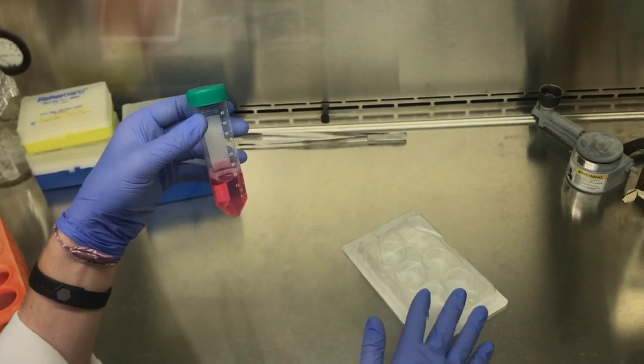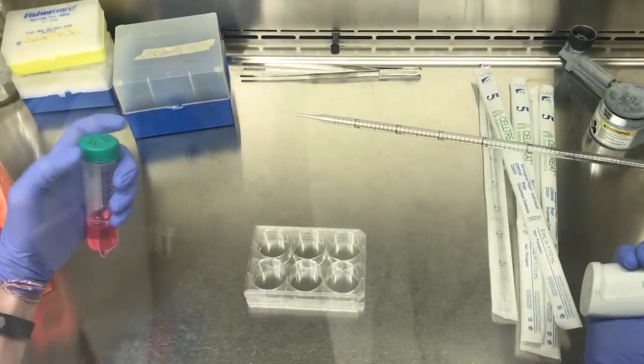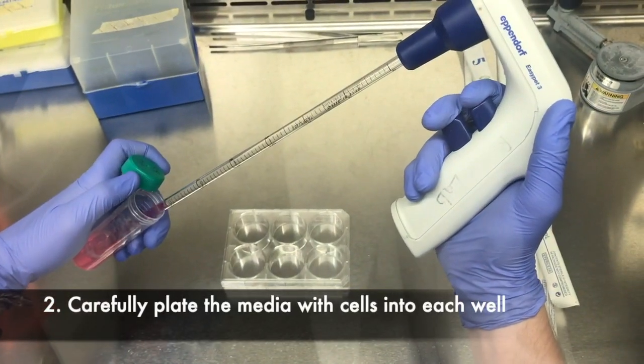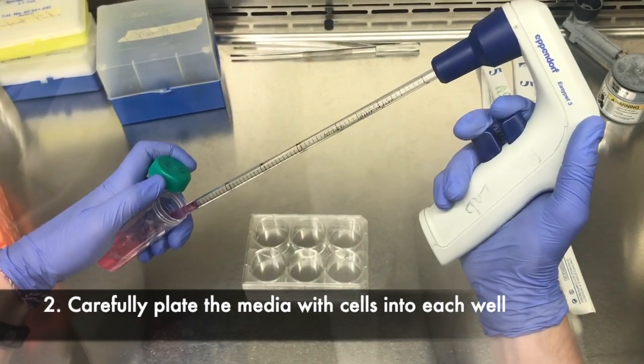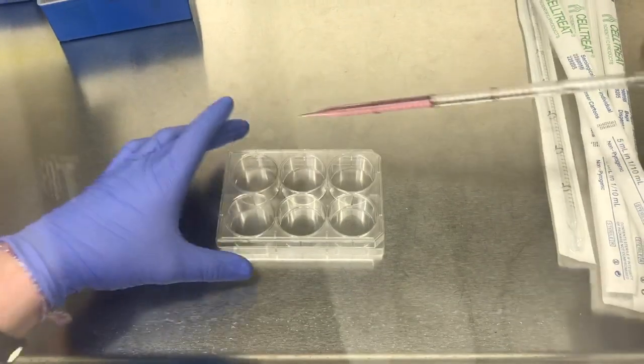Just make sure there's the same amount of cells in each well. For this assay I'll be doing two mils of media in each well. Go ahead and pipette it up and into the plate, and make sure for every well you use a new pipette tip each time to minimize contamination.